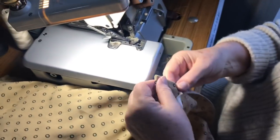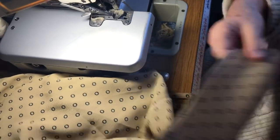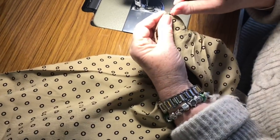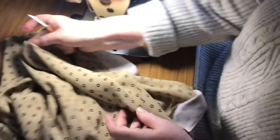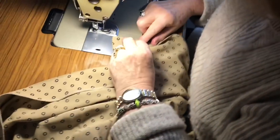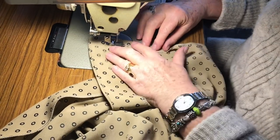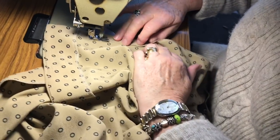Turn it back and then stitch along the hemline — it's nice and neat. Start at the facing, backstitch a little, and fold it up two centimetres, stitching on the very edge. Try not to twist it — that can cause roping, which usually happens when the hem is really narrow.